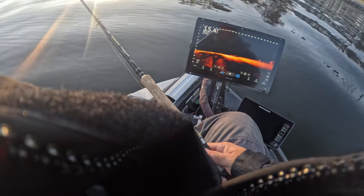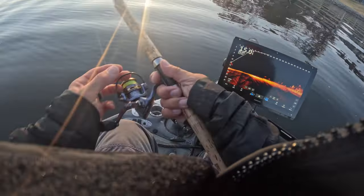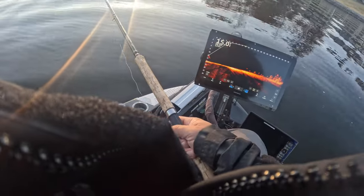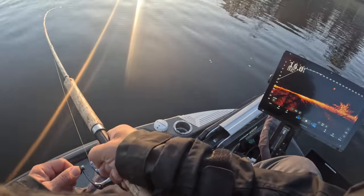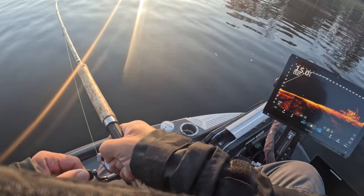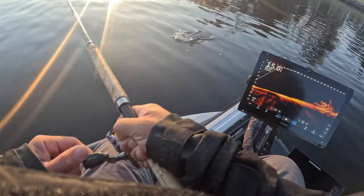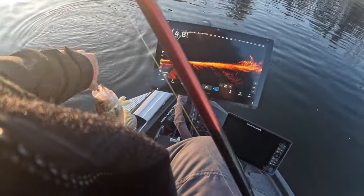As that sun starts to come up, these fish are going to become more and more active — that's what I've found. So I don't even sweat the morning as much anymore. First customer of the day, guys! Good fish to start off with — good solid eater size, man.